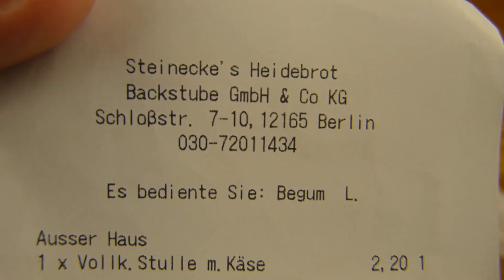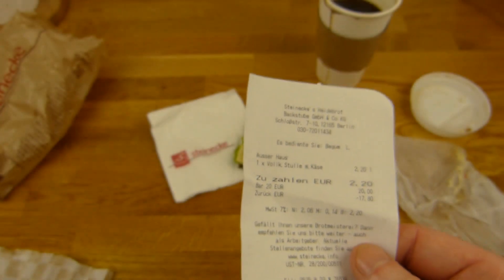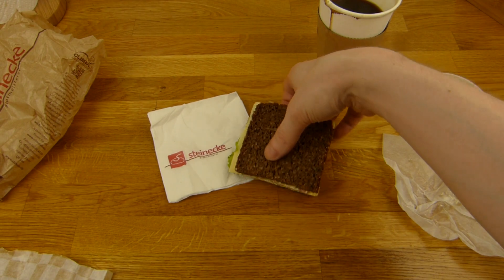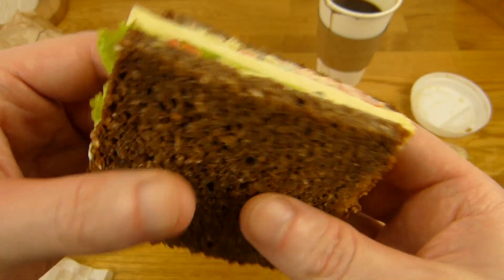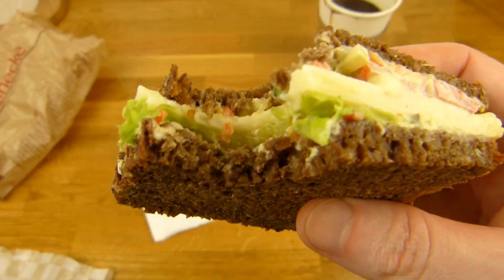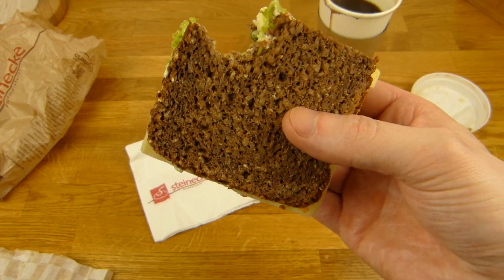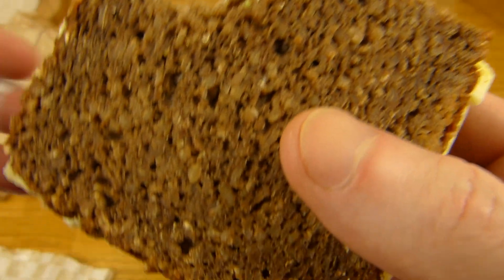Okay, this sandwich: two euros twenty — Vollkornstulle mit Käse, whole grain sandwich with cheese from Steinecke. That's at a shopping center called Boulevard Berlin. Let's taste it. It's a little cold still — I waited a bit, but it's still a little cold.